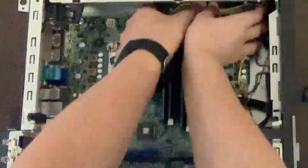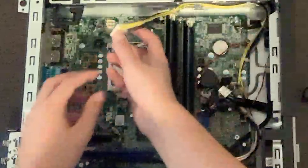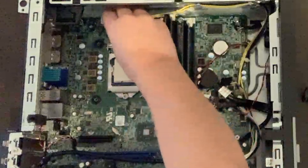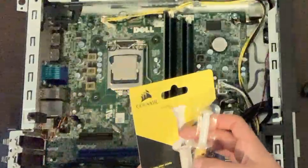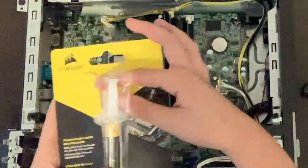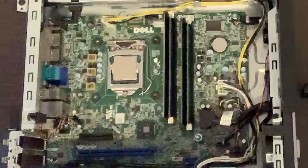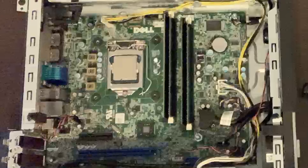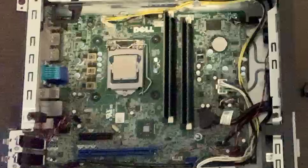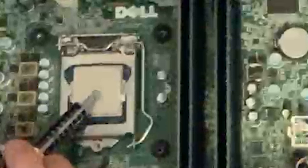Next I'm just going to reroute these cables so they're not in my way and plug them all in. Now for thermal compound — I'm going to use Corsair TM30 in this case, but you can use just about any thermal compound; you can find it for about five bucks on Amazon. You're going to want to apply about the size of a pea.